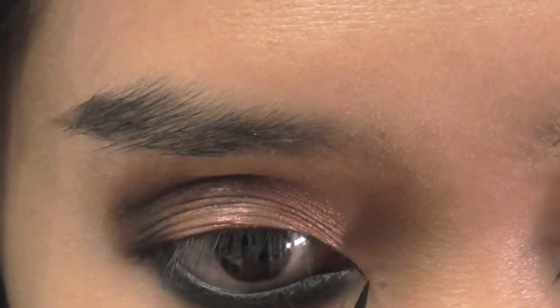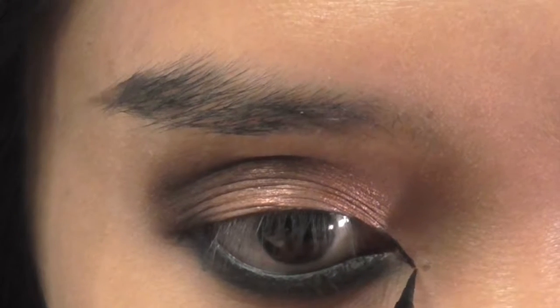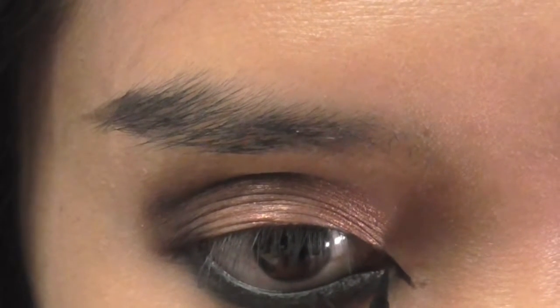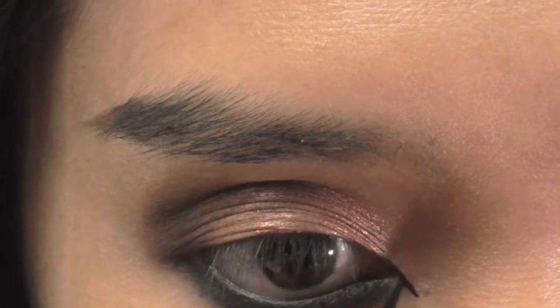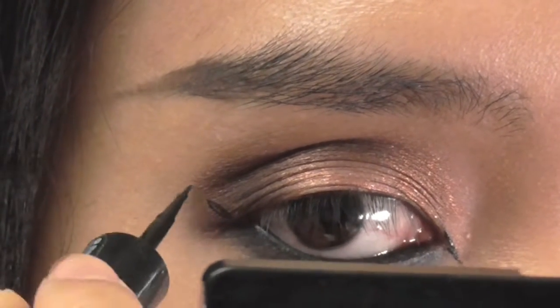With a liquid liner, I make a small wing at my inner eye corner for a sharp eye like a bird. Then I wing it out and line the rest of my eye.